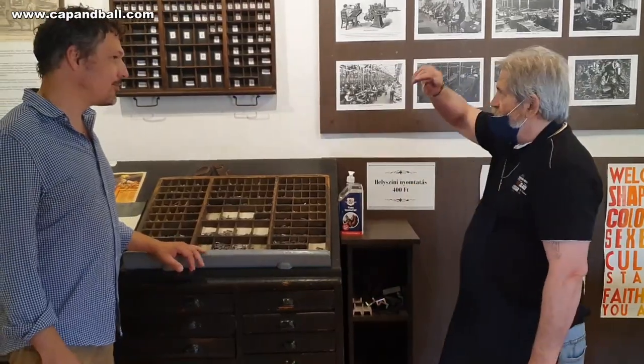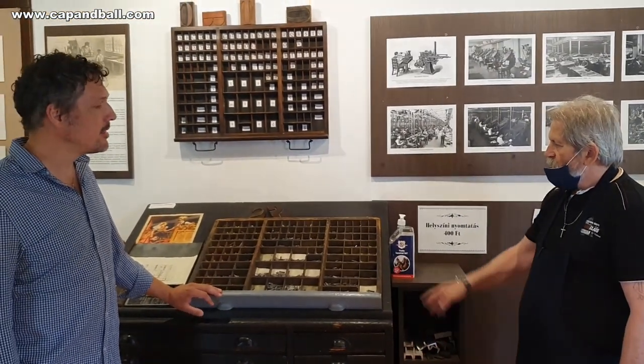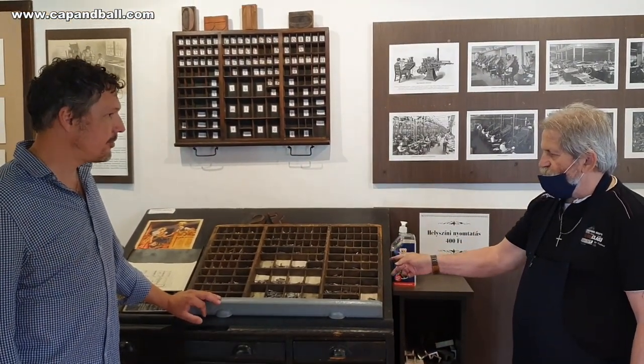We are quite lucky because the oldest working printing shop in my country is located quite close to my log cabin in the mountains, so I decided to pay them a visit to show you how exactly these cartridge wrappers were made in the 19th century. This is where the process starts.